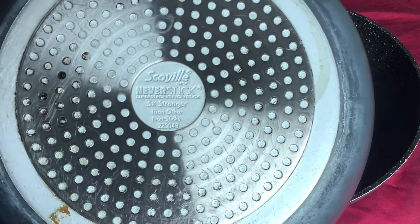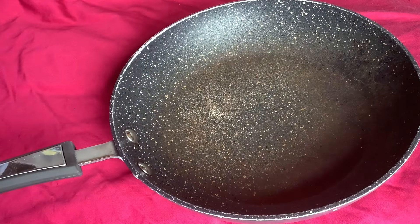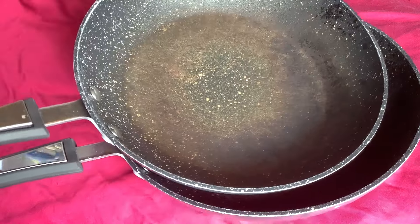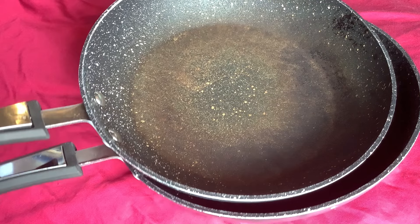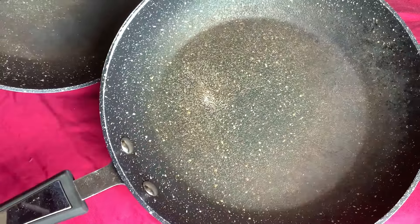I bought these in the sales quite a few years ago and paid about $12 for them, so they were pretty good value — I think they were about half price at the time. They looked a lot better condition than they do now.